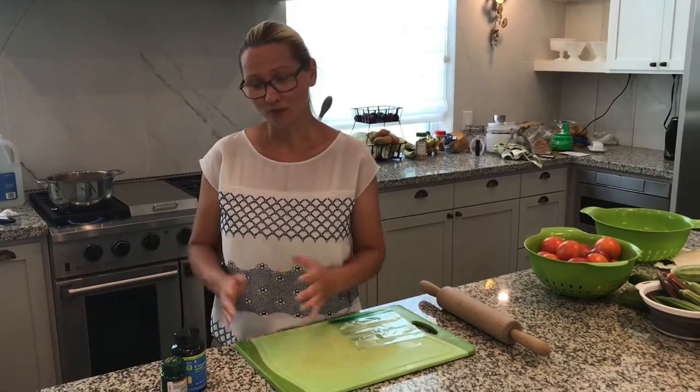Hi guys, welcome to the Red Bear Farm. If you are watching our other videos, we are making a tomato paste, but in the meantime while that's cooking, I wanted to show you another thing that I actually need to do. I thought I'd teach you a little feeding recipe for your plants.